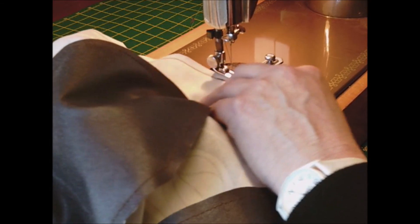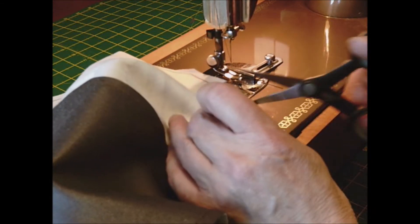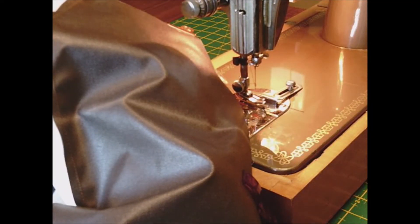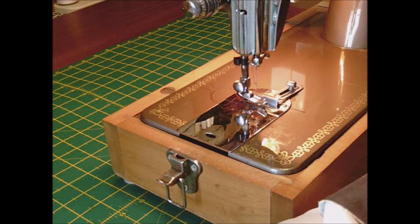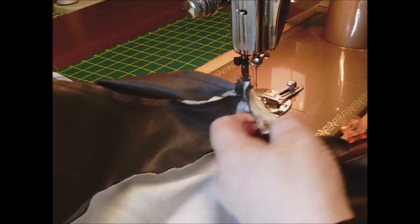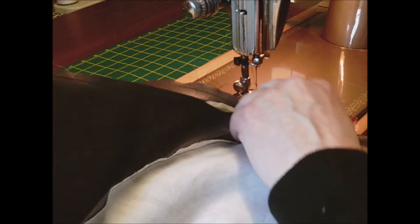Secure all the two-inch ends to make sure that when you're putting any stuffing in, nothing rips. Then continue to do the other side — there are two sides to sew. Don't panic if you can't get it all completely in; try your best to get as close as you can.